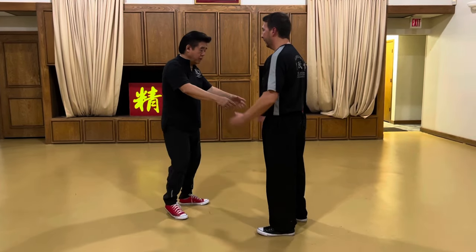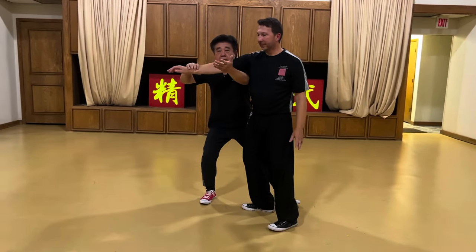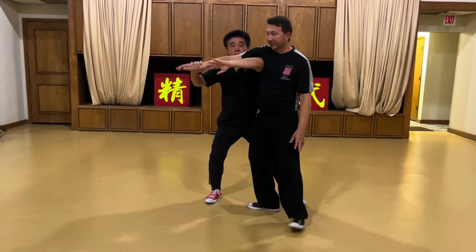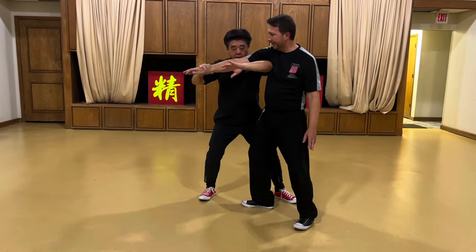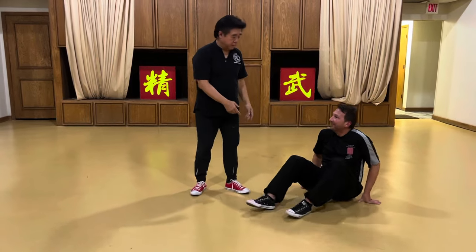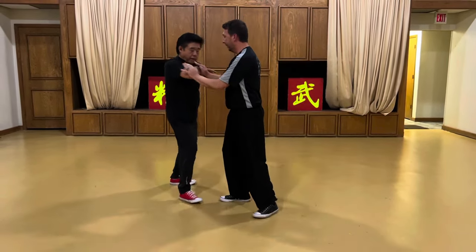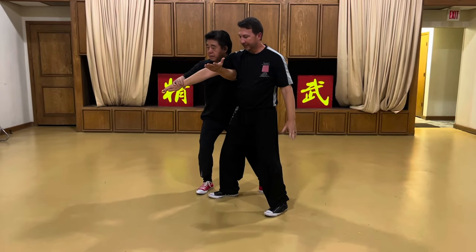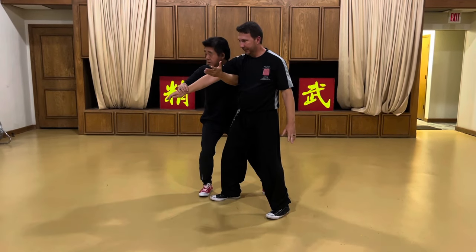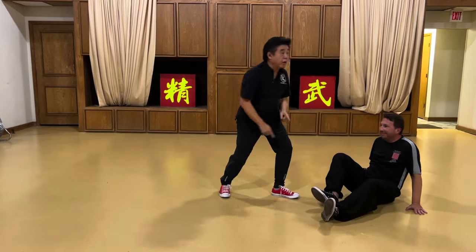So let's say this is my pushing hand and he comes into me — single whip is like this. And then boom, like this. And then I go like this. So basically — you push my hand, I come in and I do that. Single whip, take a step forward, and then when I'm fighting I put him down or I throw him there.